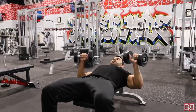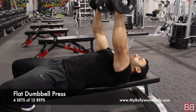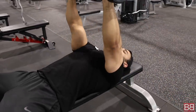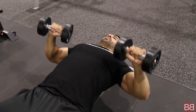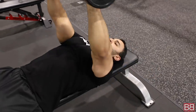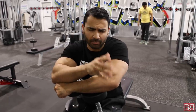Second exercise of the day: Flat Dumbbell Presses. Same concept — stretch at the bottom, squeeze at the top. I'm not going straight up like the barbell; instead I'm angling inward slightly to squeeze the chest more. Your chest has three parts: the center, the lower, and the upper. Flat bench press and dumbbells target the center of your chest.